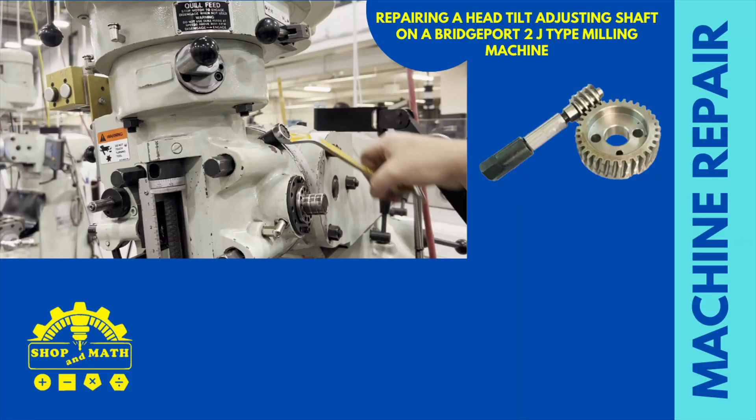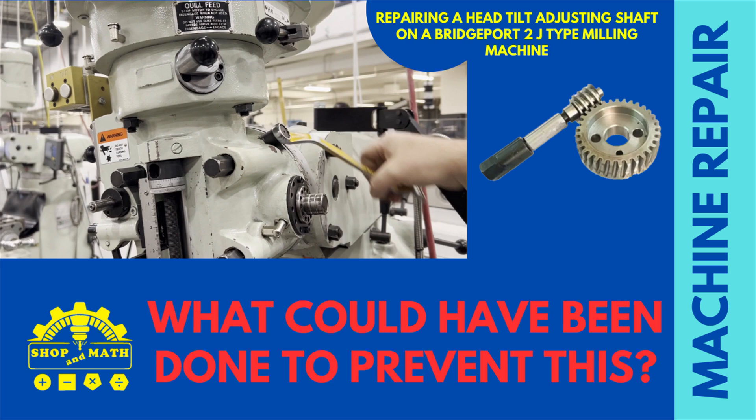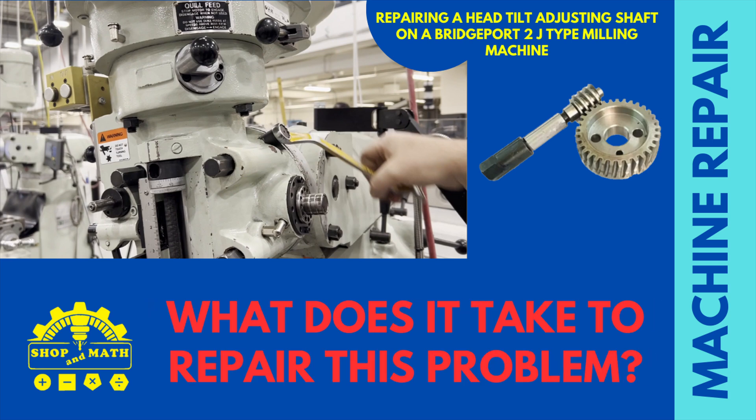Here are some of the questions we're going to answer in today's video: How did this happen? What could have been done to prevent this? What does it take to repair this problem? Watch this video to the end and you'll have the answers to all of these questions.